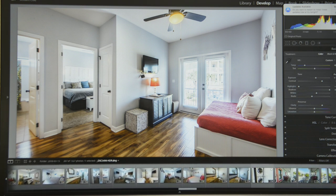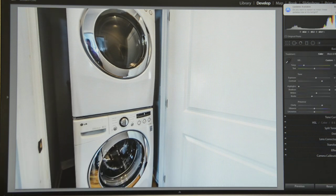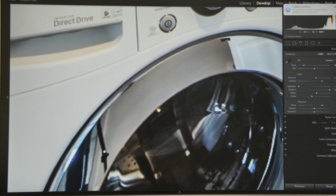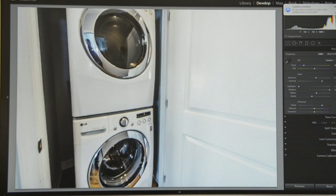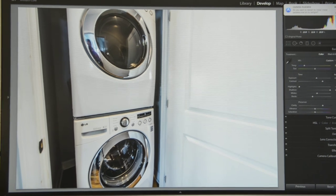With washer and dryer photos, you're always going to have a tripod leg in it and possibly my face reflected up here. I'll show you a quick tool I found in Photoshop that works great for that — let me do this real quick and I'm going to stop recording on the camera.